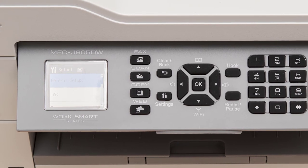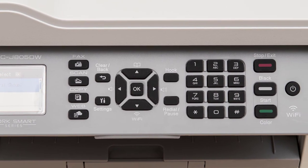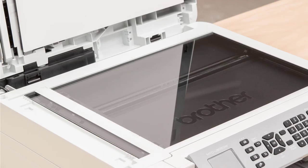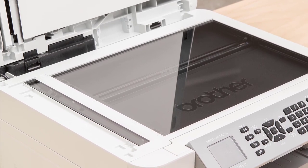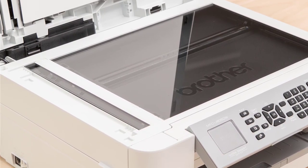This device is also one of the most versatile options when it comes to paper handling. The minimum paper size is 4 by 6 inches, while the maximum paper support is a remarkable 8.5 by 14 inches. Moreover, the device also features duplex scanning and printing capabilities.